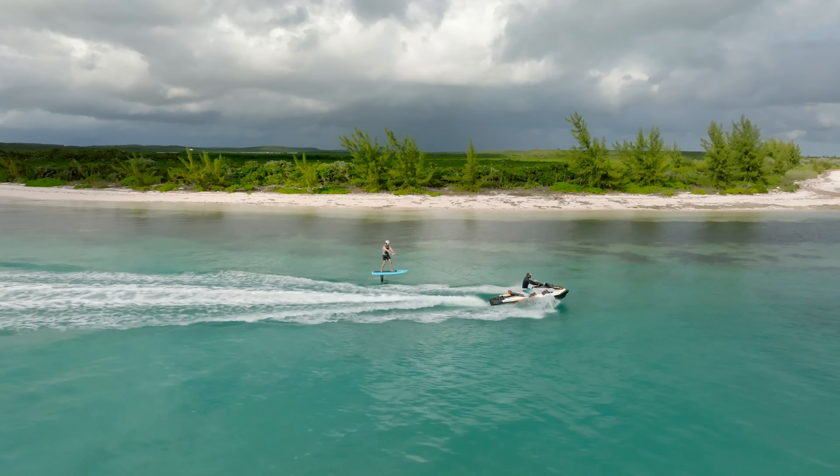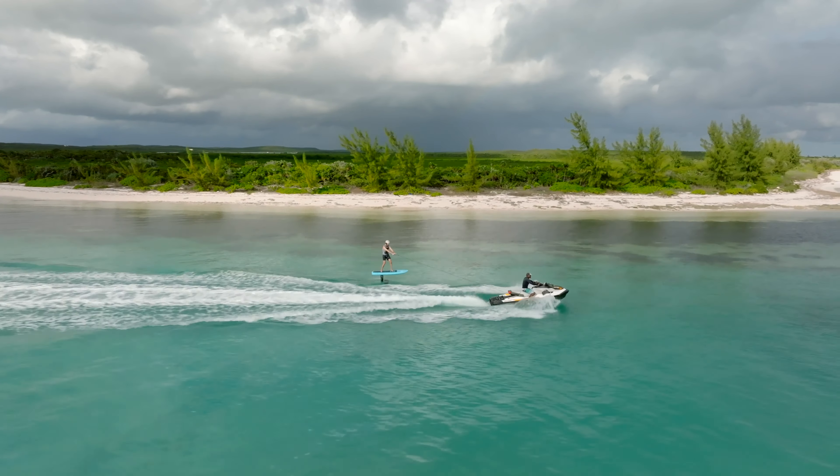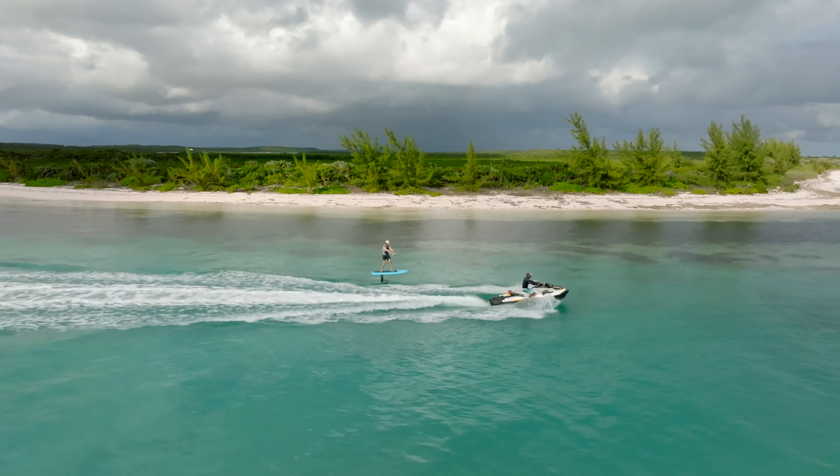By shifting the weight carefully to the front foot, you will direct the nose of the board down to the surface. By shifting the weight carefully to your back foot, you will direct the nose up and rise higher. Try to balance so the board stays in a constant altitude. You're going to fall off a couple of times before you'll learn how to control the foil.